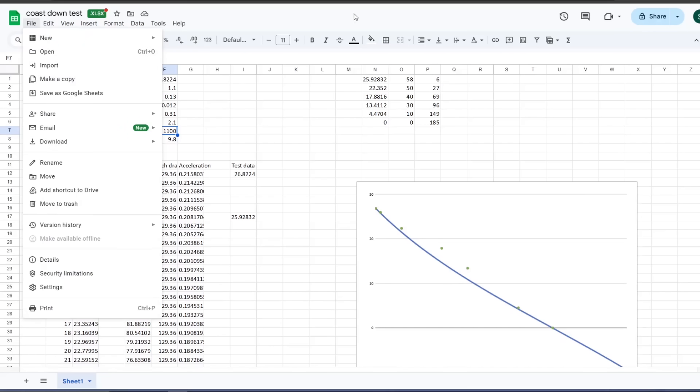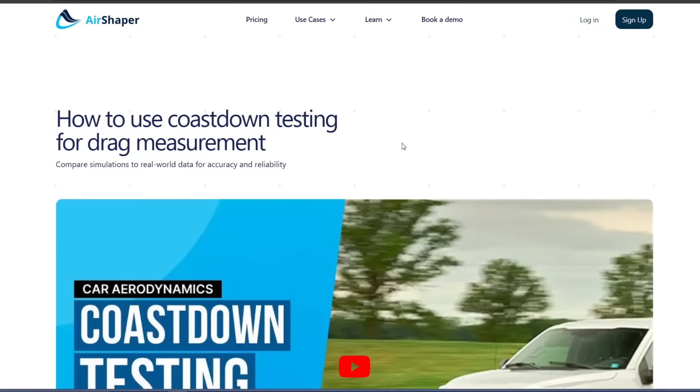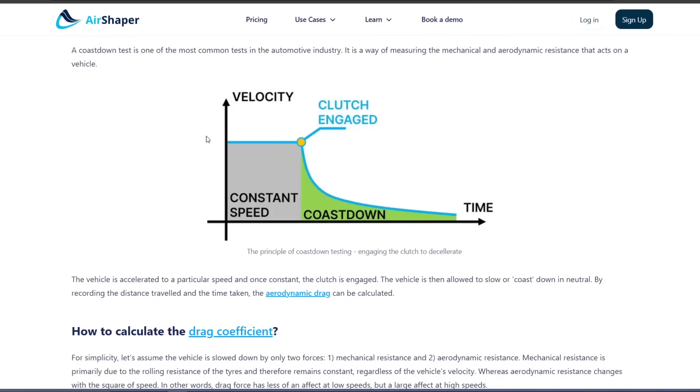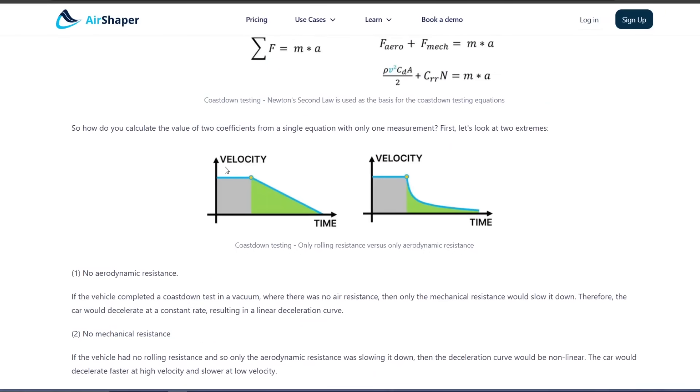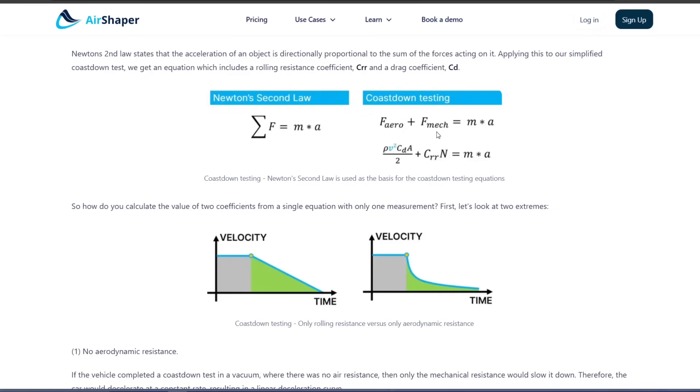Air Shaper had a good web page talking about the coast down test and how it works. At high speed, aerodynamic drag force is high and mechanical drag is relatively low. As you slow down, the effect of aerodynamic drag becomes less and less, whereas mechanical drag and rolling resistance remain relatively constant. With only rolling resistance you'd get a linear drop in velocity over time, but with aerodynamic resistance you get rapid deceleration at first because forces are higher when speed is higher.